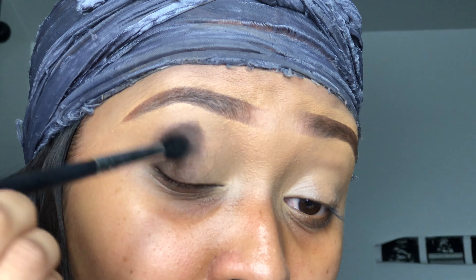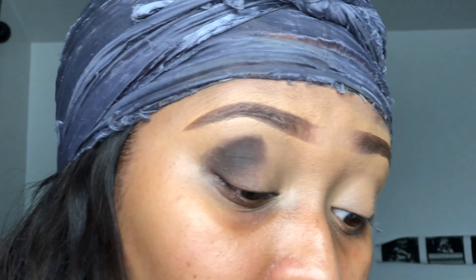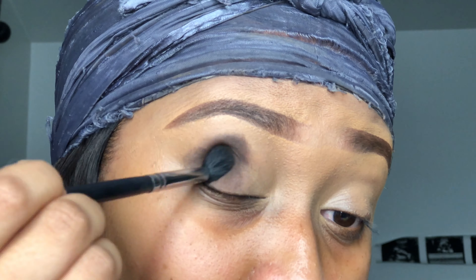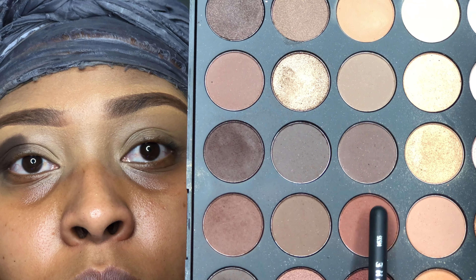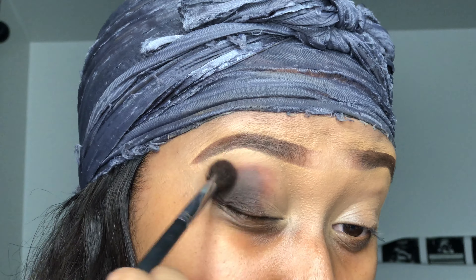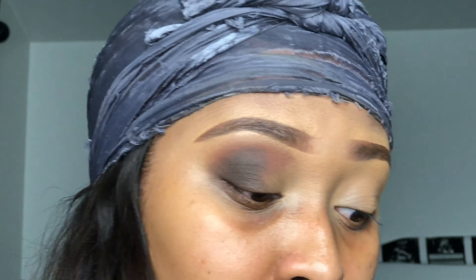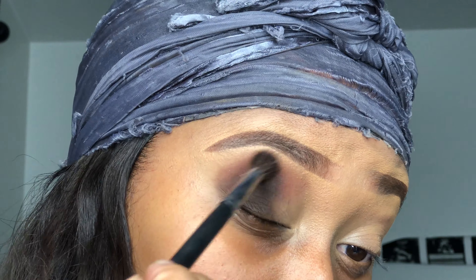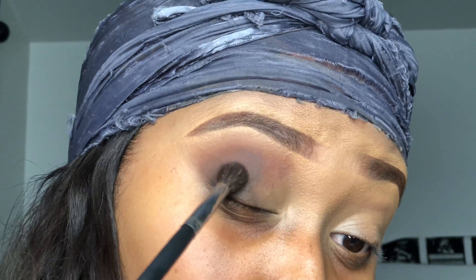Everybody has been asking me to do makeup forever — people always ask when I can do their makeup — and I just wasn't confident enough to do other people's makeup. But now I feel like I've perfected my craft and I'm ready. Please feel free to book me — I'll put my booking website in the description box below. What we're doing today is a very neutral eyeshadow look using the Warrior palette from Juvia's Place and the Morphe 35O palette.